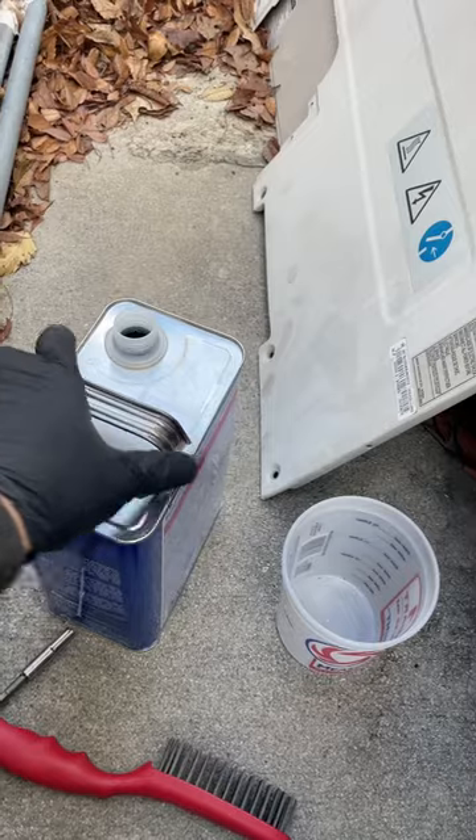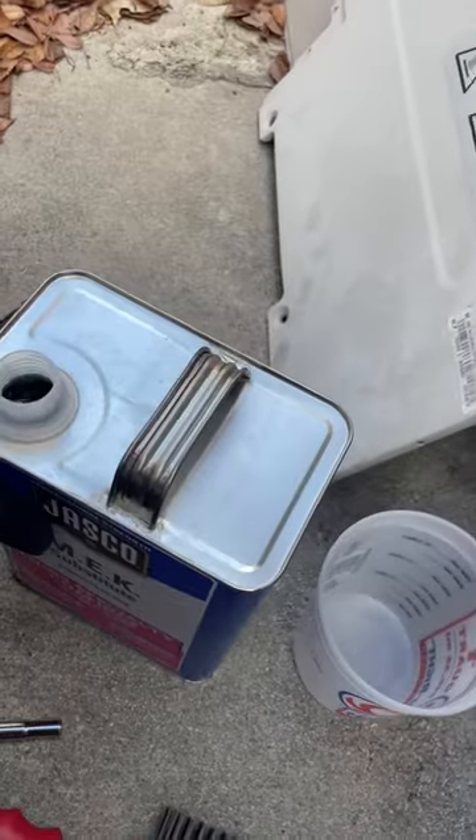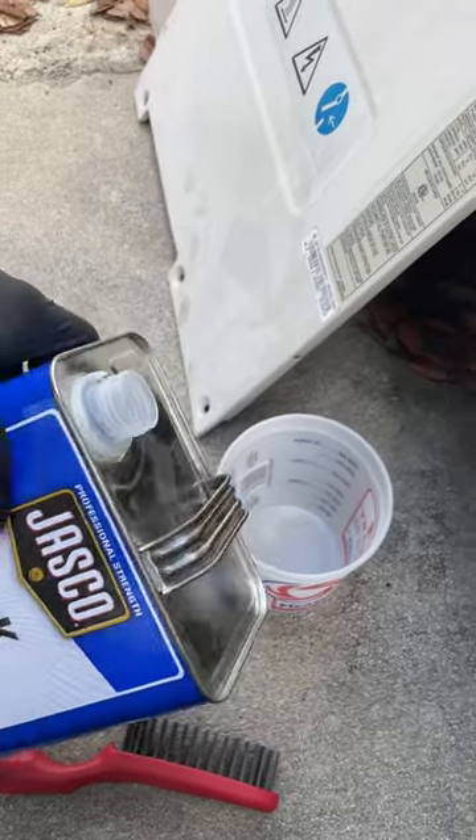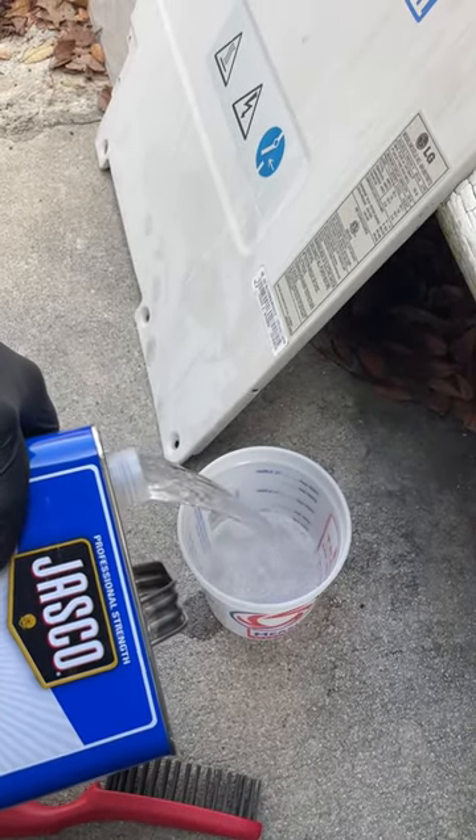Never pour the jug this way when it's full. This is the correct way to do it, like that. Reduces the spillage.